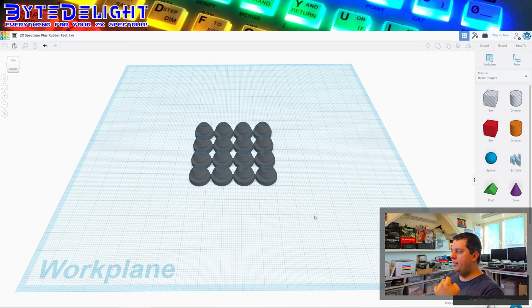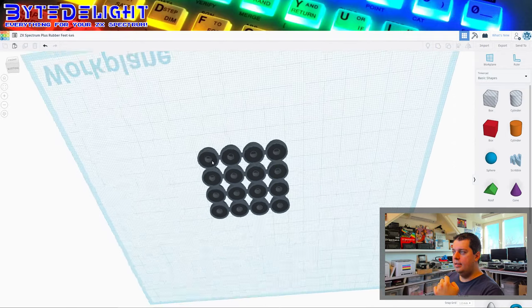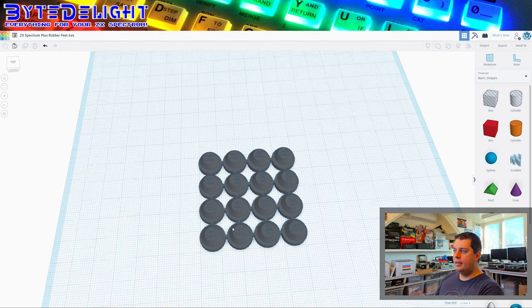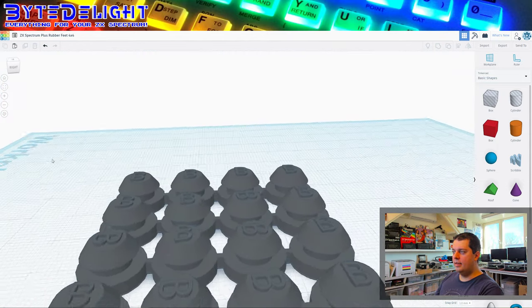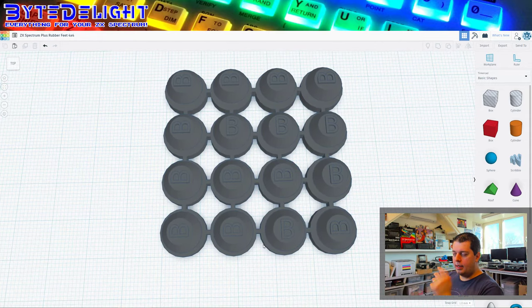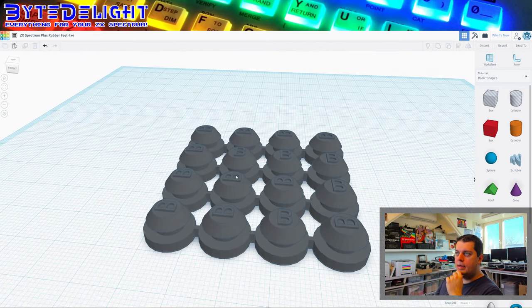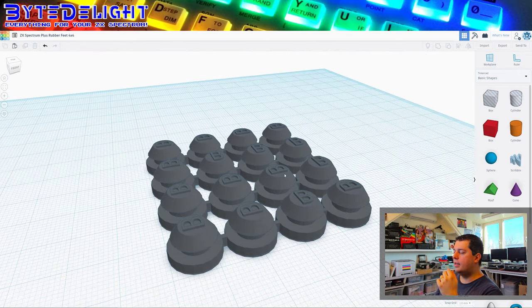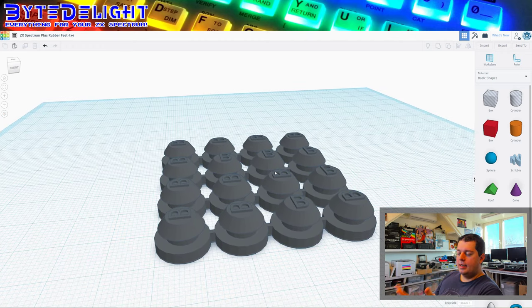This was the design we finished with yesterday — the rubber feet for the ZX Spectrum, 12 millimeters in diameter, interconnected with small rubber pieces. Of course this is just a design and it doesn't know anything about which material will be used. I'm curious if what I have in mind will work — I want to create a mold with these parts, inverted, which is quite simple with Tinkercad or Fusion 360 or any 3D design program.